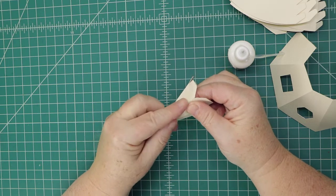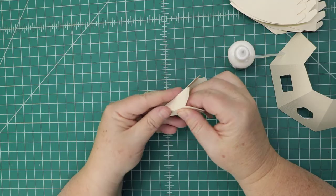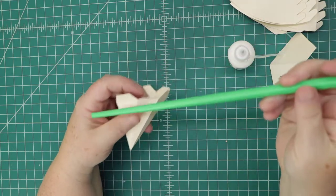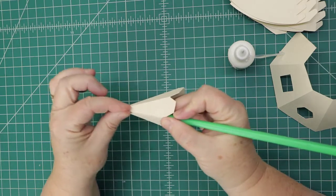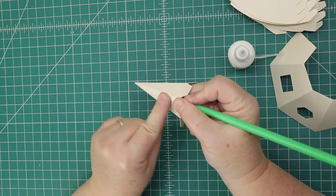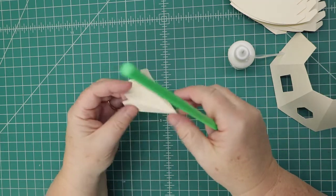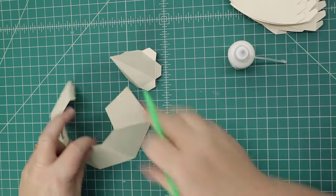I'm just lining it up. It helps to get something small and thin — you can use a wooden chopstick. Here's a plastic one I got from IKEA a long time ago, but it works because it has a blunt end and it's smaller, so I can get in there and use it as backing instead of using my finger to press the glue.